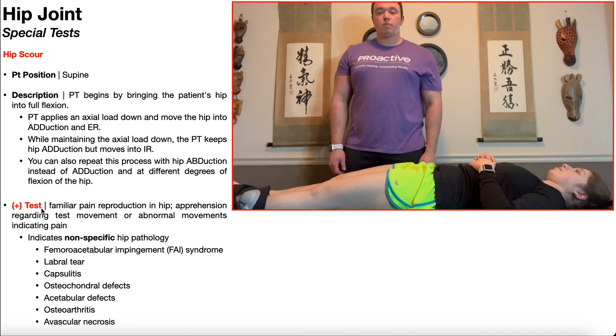A positive hip scour test is going to be familiar pain reproduction in the hip, and also apprehension regarding the test movement or any abnormal movements that might indicate that the patient is in pain. When you have a positive hip scour test, it indicates non-specific hip pathology, so you need to investigate further in the examination to figure out what the problem is.